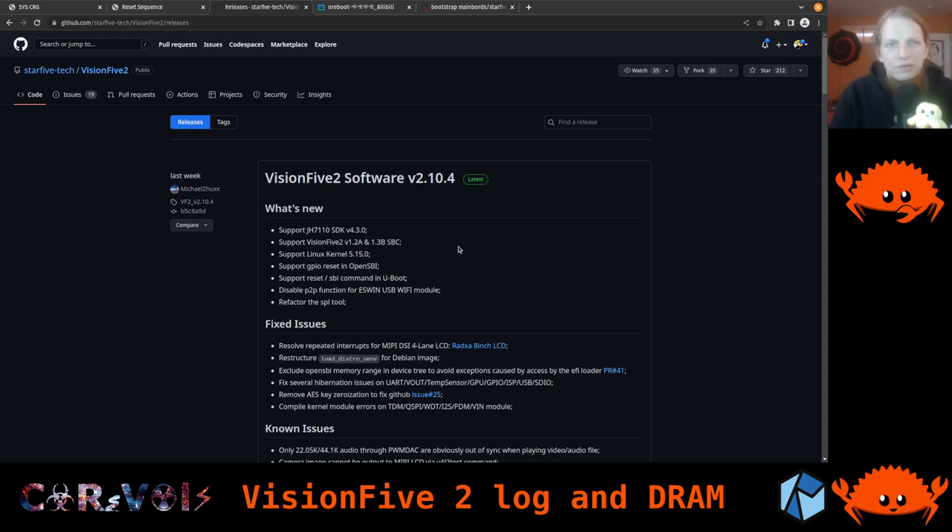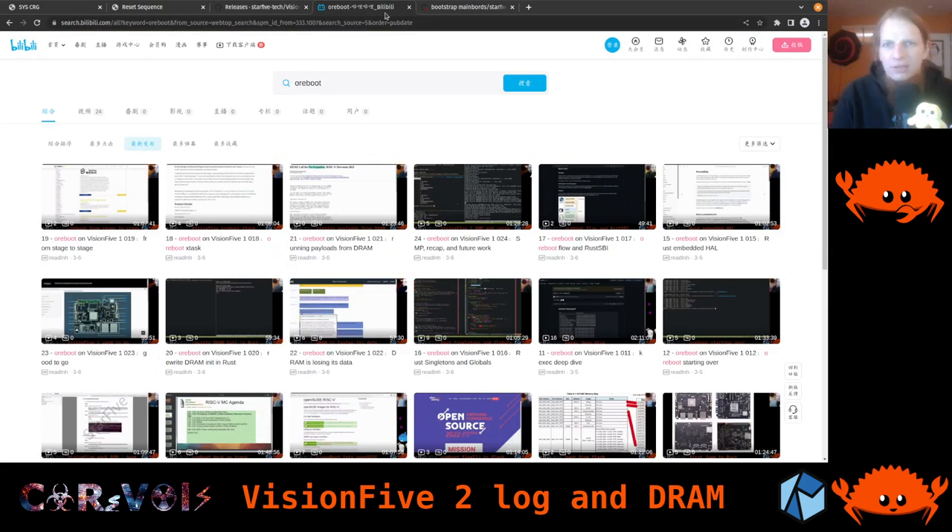Another thing I discovered — Jeff Geerling was also facing the same thing — is that somebody re-uploaded his videos to Bilibili, which is like the YouTube of China. Somebody did the same with mine, which is really cool so that more people can have better access to this. This channel now has all the videos we already did on the Vision 5.1, the board at the bottom of the stack, where we developed everything up until the initialization of the DRAM.